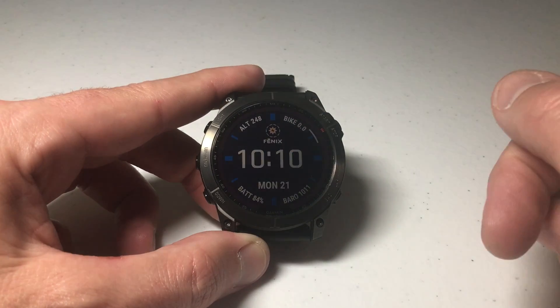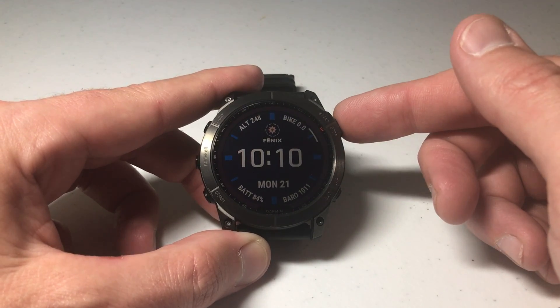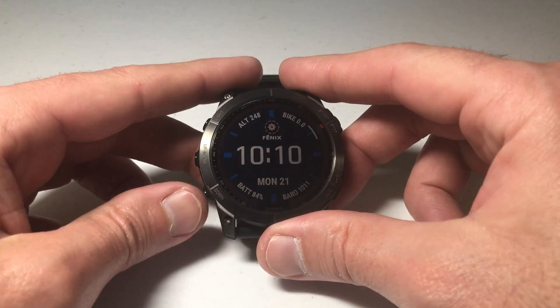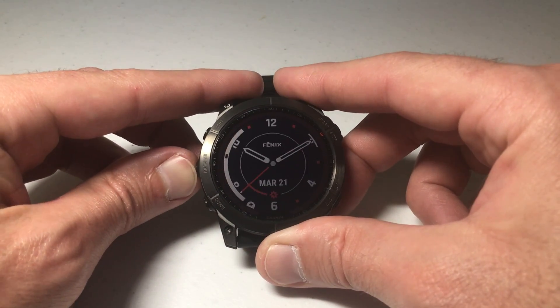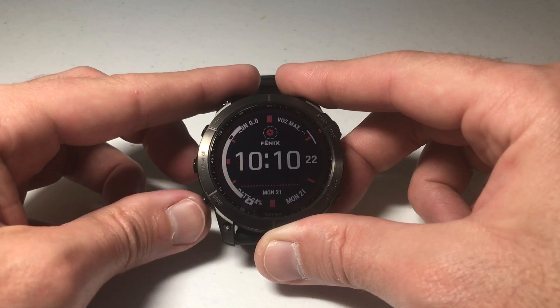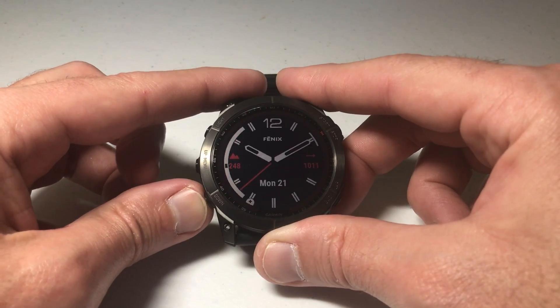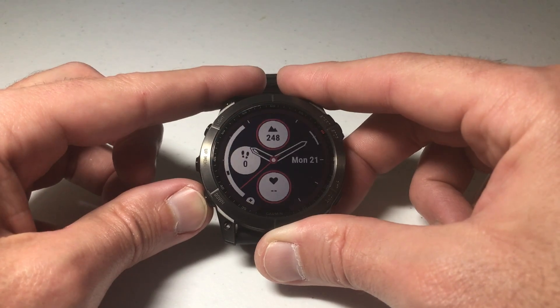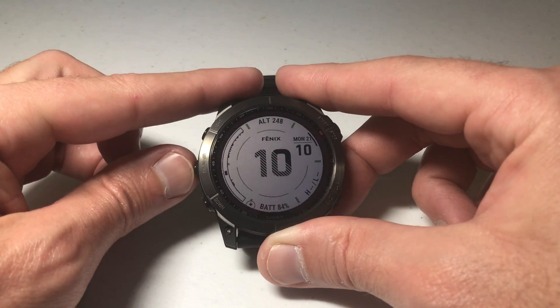It's going to put you into your current watch face. If you want to keep that current watch face, press the upper right button again to select it, or you can use the up or down buttons to cycle through all the different watch faces on your watch. Most of these are pre-loaded, but you can go to the Garmin Connect IQ store and download additional ones.